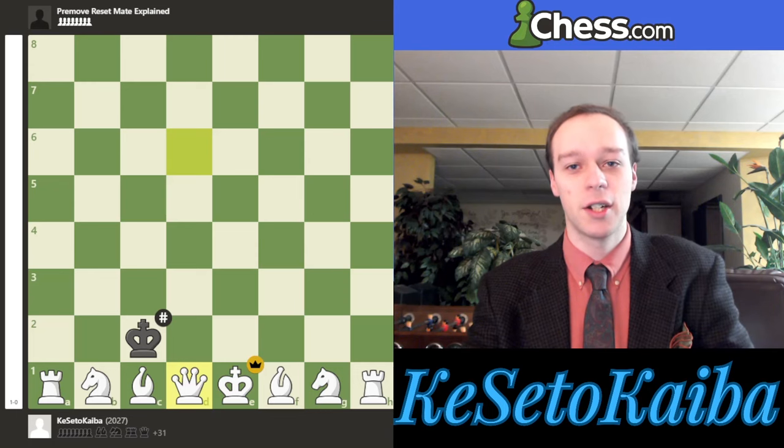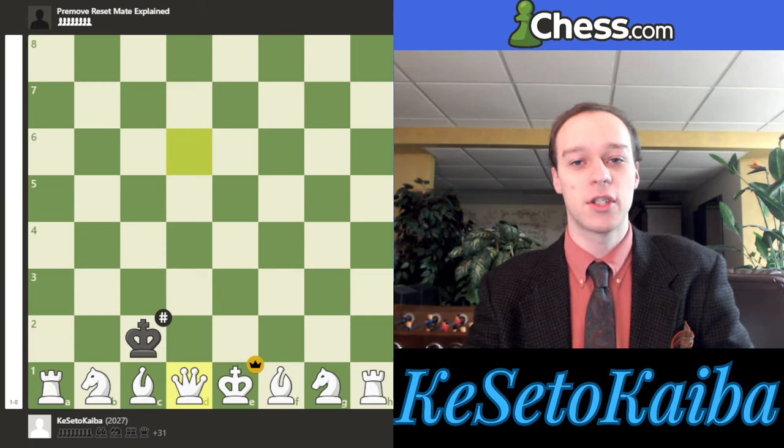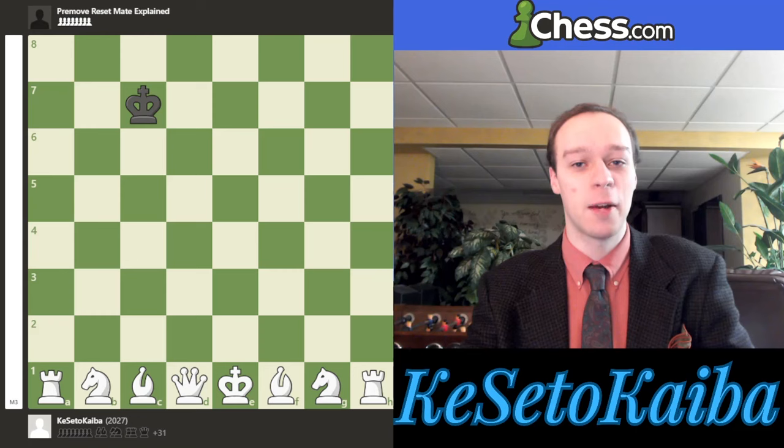At the end of this video, I'll even try this mate myself and pre-move it against the Chess.com top engine, just to illustrate how this works in all situations. But for now, let's go slowly through this. Usually you're going to be up a ton of material, you'll start promoting your pawns, and then you kind of reset this position back if you have enough pieces.